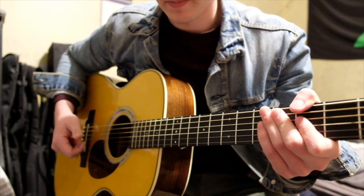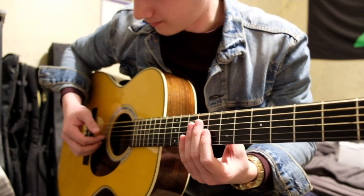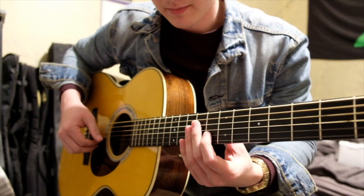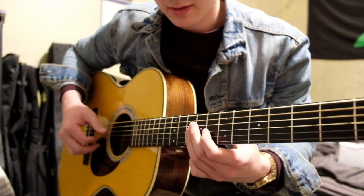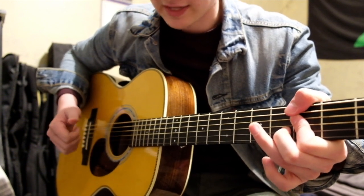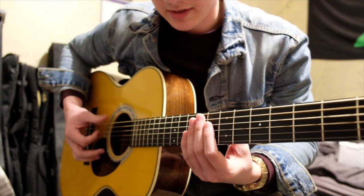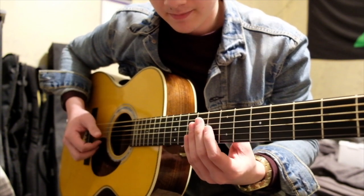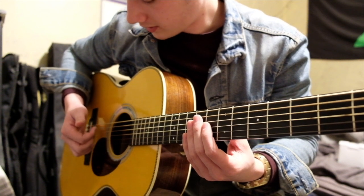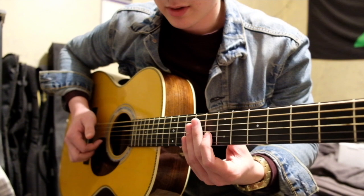It's actually just a thumb and forefinger thing. I've seen a lot of people say it's a thumb-forefinger, thumb-forefinger alternation — and it's not. What it actually is: it's a slap of the thumb, a pull up with the forefinger, a slap with the forefinger, and then a pull up.